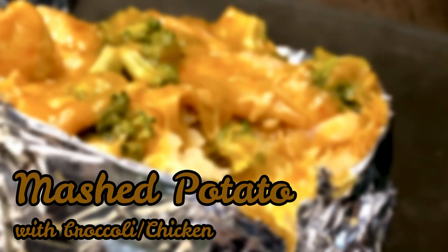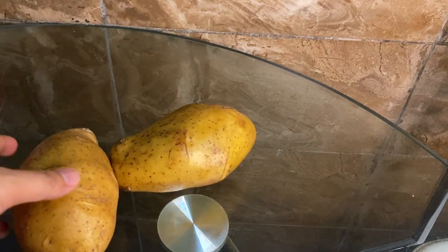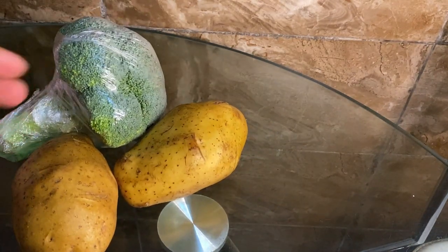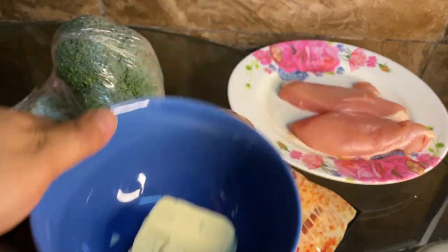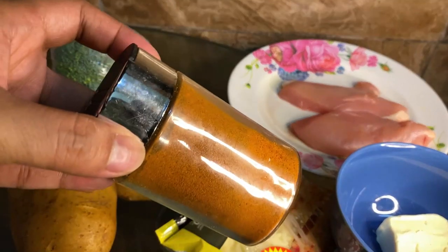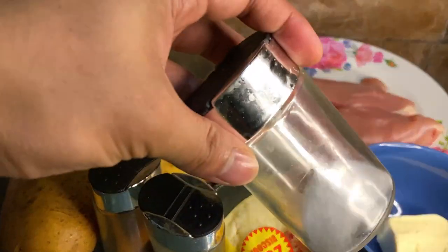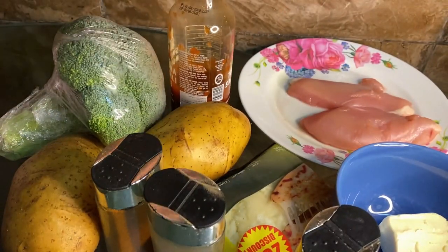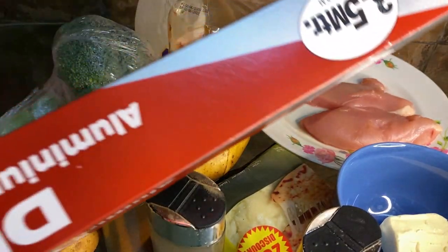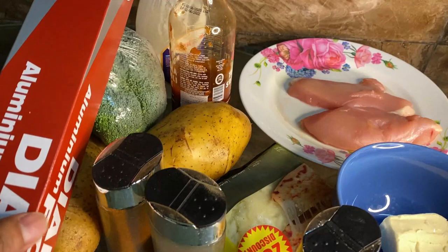Let's go! Ingredients: mozzarella cheese, chicken breast, butter, chili powder, pepper, asin (salt), sriracha or ketchup, mayonnaise, and aluminum foil. That foil is for wrapping, not for smoking — only legends know that.